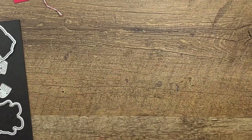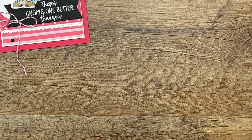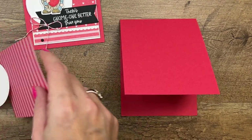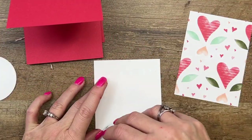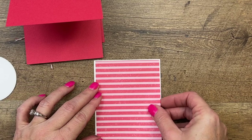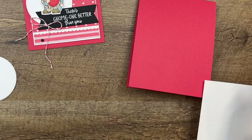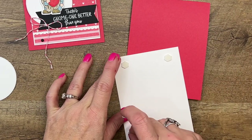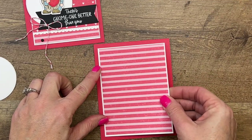I actually made this as a swap card. When I do swaps, I really try to keep it simple because you're making lots of them, so this one is definitely a simple card. I have a piece of this — here's that Country Lane Designer Series Paper I was telling you about. I'm going to put that on a basic white mat and then take some dimensionals, one for each corner, and center that in the middle of our card base.